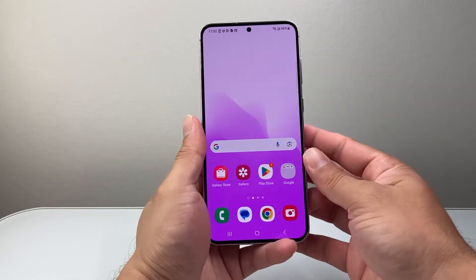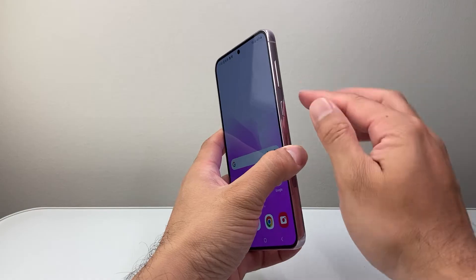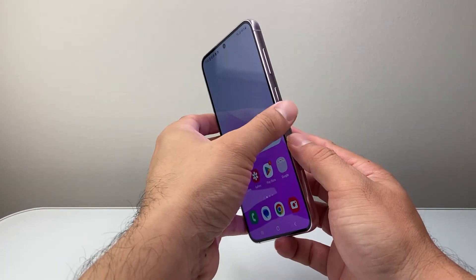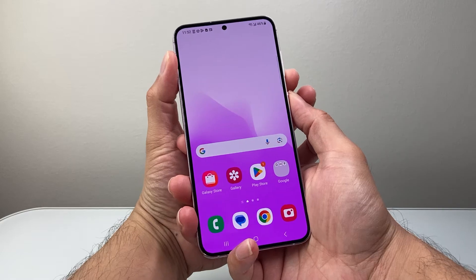This is gonna be simple. First thing you're gonna do is locate the volume down button and the power button. Usually, the volume down button might be on your right side or left side, and this power button or the Bixby button. What we're gonna do is press and hold the volume down button and the power button at the same time simultaneously,